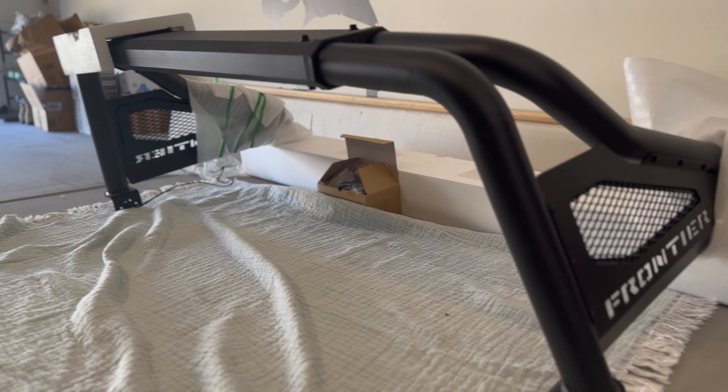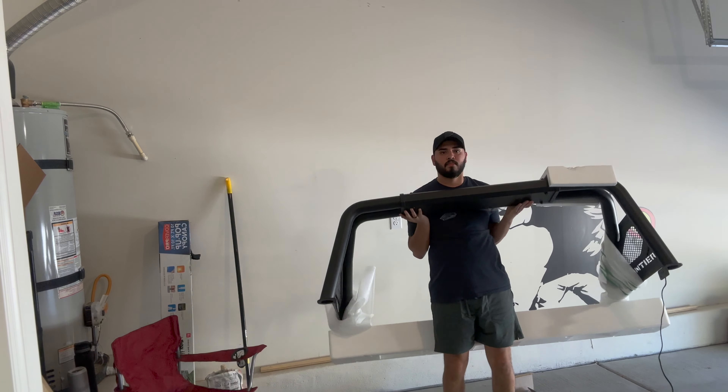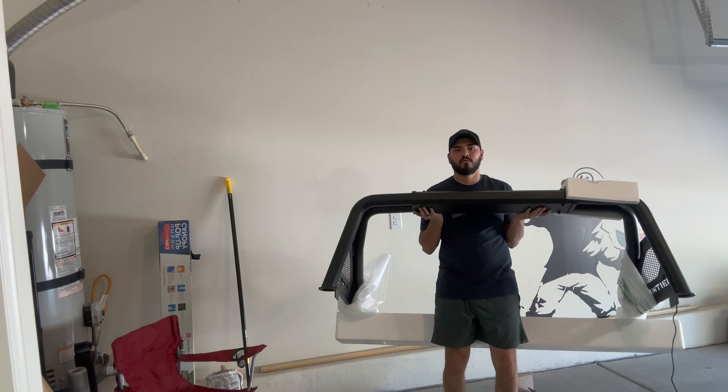I think this is going to make my truck look badass. I want to show you guys how light the sport bar is, in case you're wondering. I didn't want to add any unnecessary weight to the truck — MPG is important. Gas mileage is important especially with rising gas prices. Let me show you real quick how light and easy I'm able to pick this up.